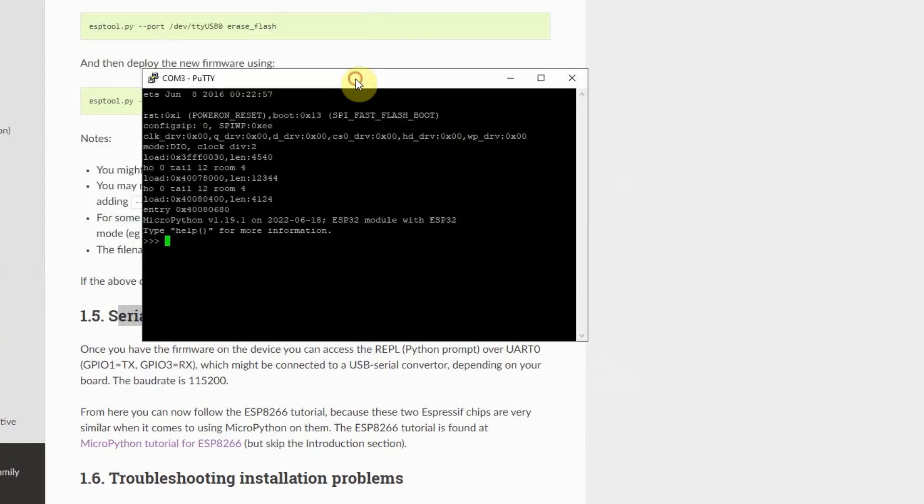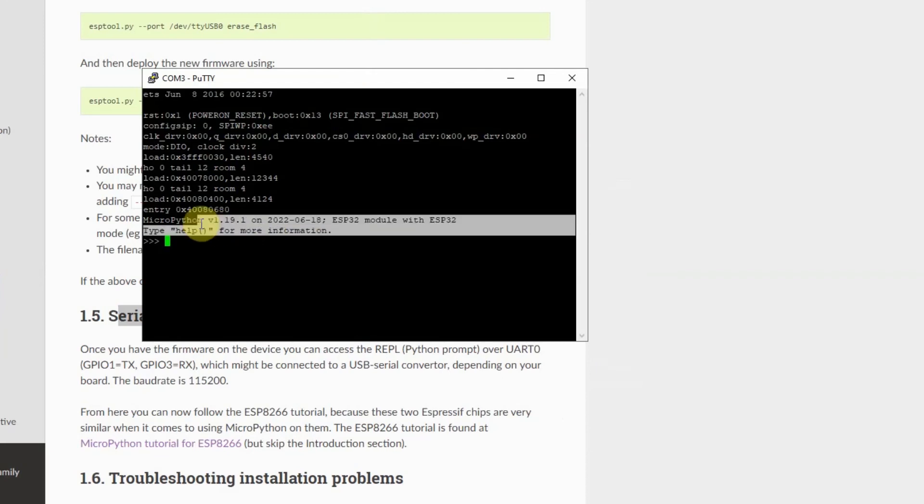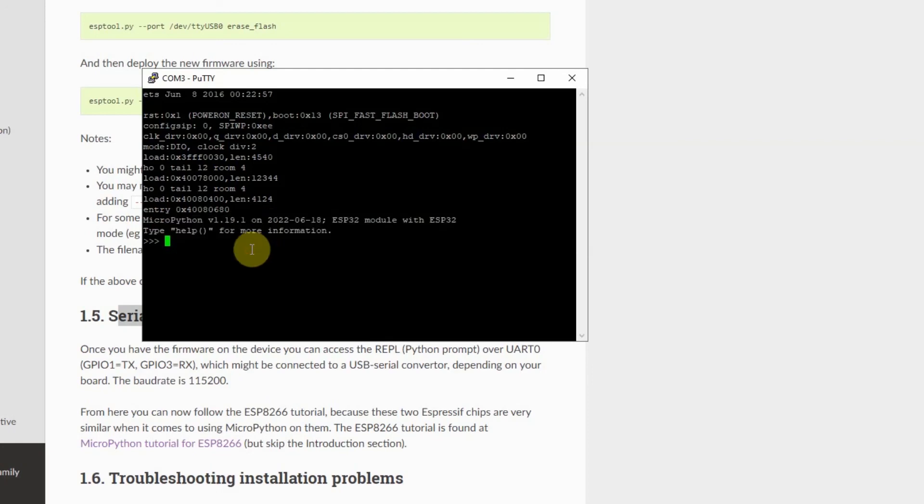In the open window, you would see that this is my microcontroller, and this is the REPL prompt — the Read, Evaluate, Print, Loop prompt. You're able to access the microcontroller REPL prompt using PuTTY. In here, you would be able to execute certain commands to test out our microcontroller.